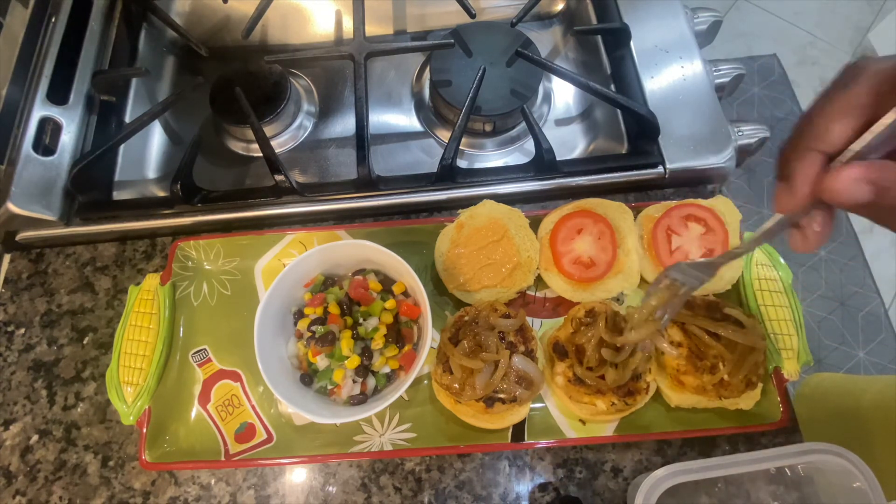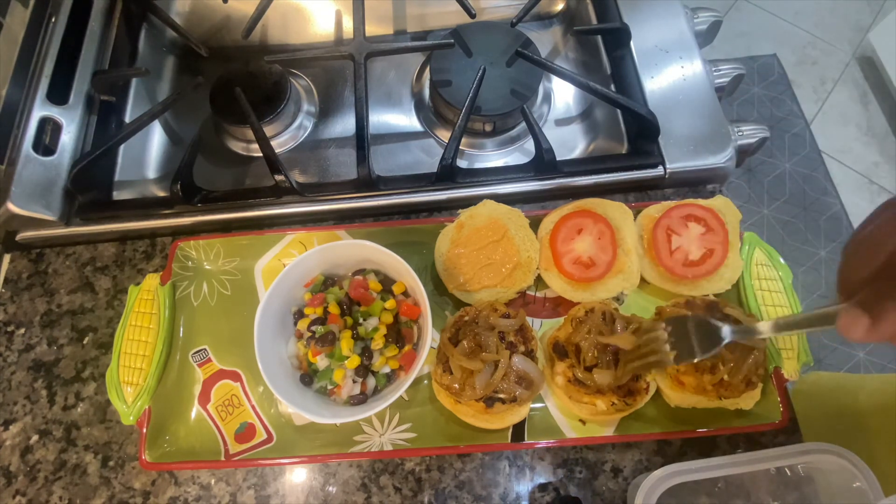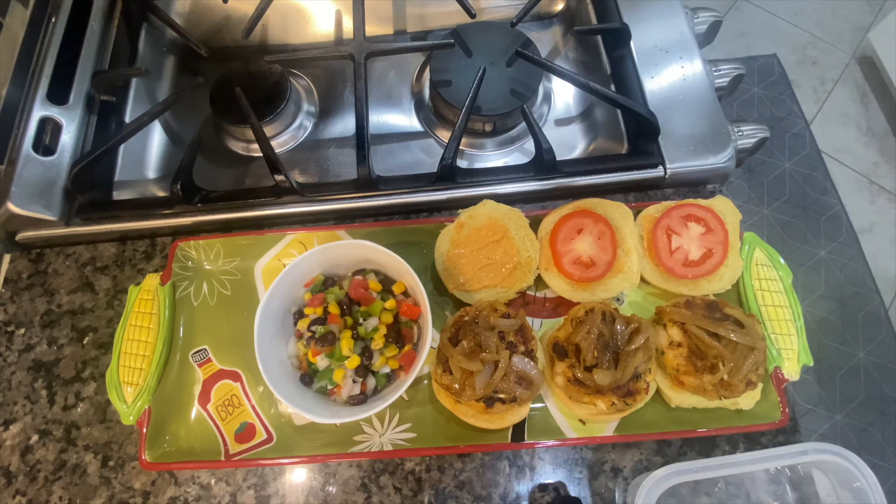It's the perfect timing for football season. If you want to do this with burgers or turkey burgers, you can — but I chose seafood because that's what we like.